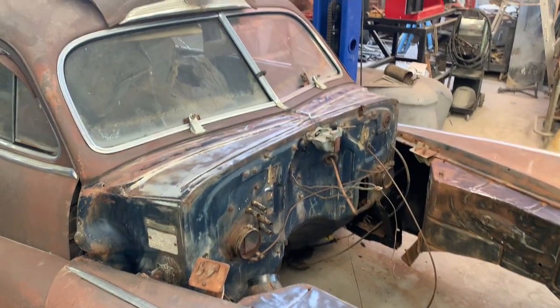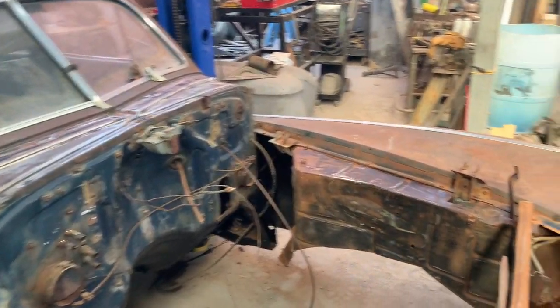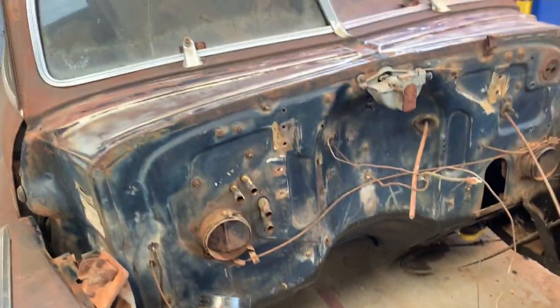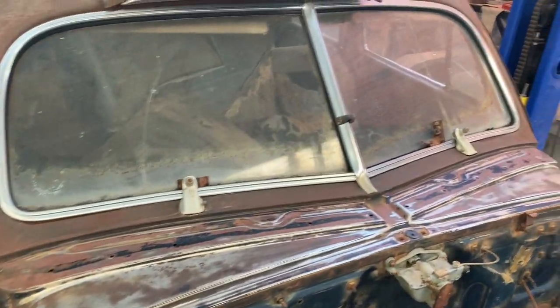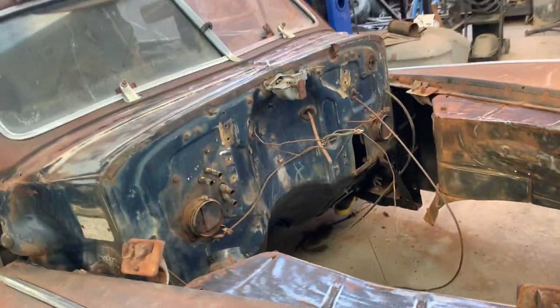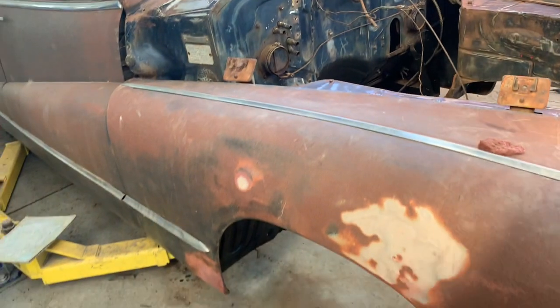You can see here I prepped the firewall and the cowl area and the inner fenders, sanded them all down pretty good. Imagine — this car was actually blue. I thought it was black for the longest time. Anyway, we're going to mask off the patina fenders and spray on the black.